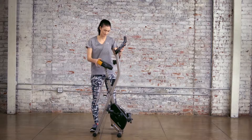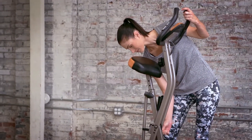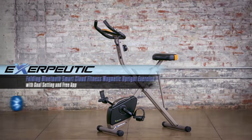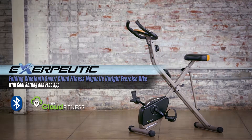When not in use, the bike can be folded to almost half the assembled size, making it uniquely compact. Built-in transportation wheels make it easy to move for storage. Bring your workout routine anywhere with the Exerpeutic Folding Bluetooth Smart Cloud Fitness Magnetic Upright Exercise Bike with goal-setting and the free My Cloud Fitness app.